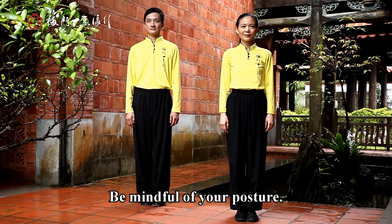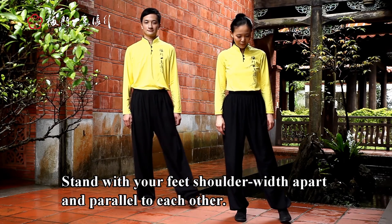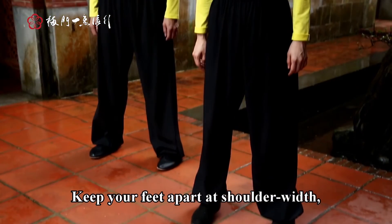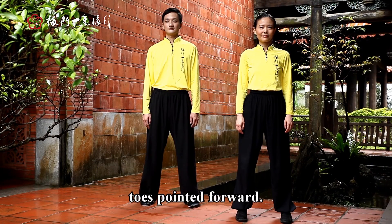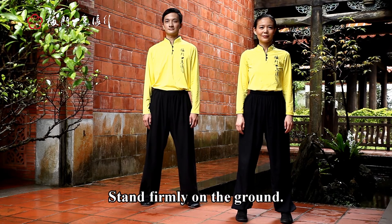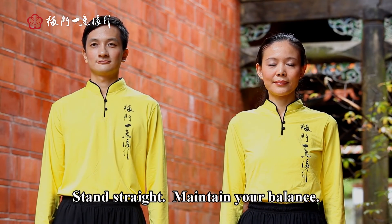Be mindful of your posture. Stand with your feet shoulder-width apart and parallel to each other. Look downwards and keep your feet apart at shoulder-width. Toes pointed forward, stand firmly on the ground, stand straight, and maintain your balance.